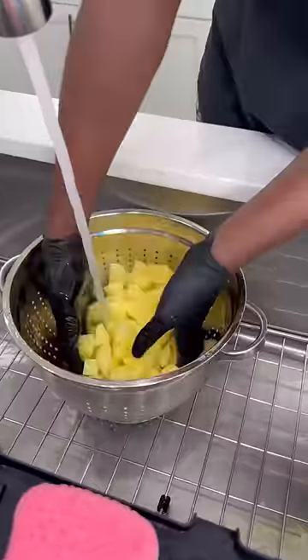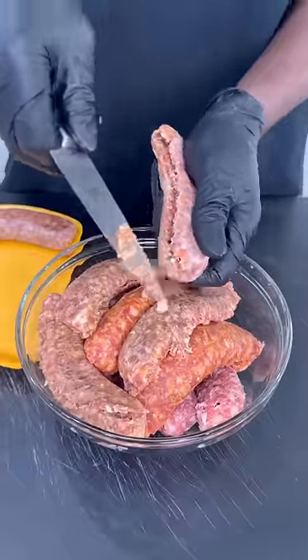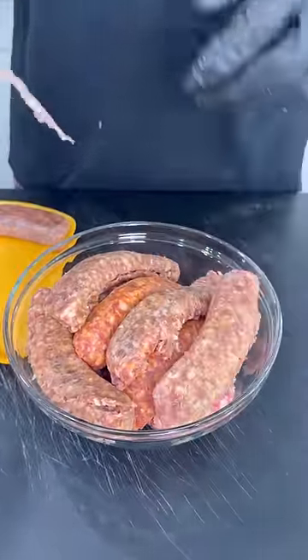I peeled and cubed some Yukon gold potatoes and rinsed them off. While that was sitting inside, I got some sausage out the casing — these are some mild Italian sausage — and I washed the kale.